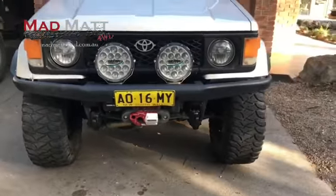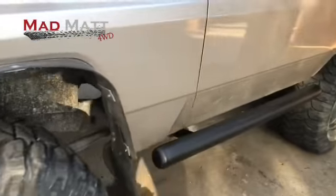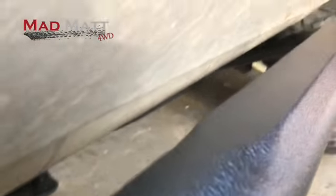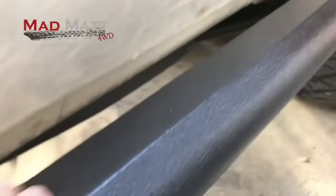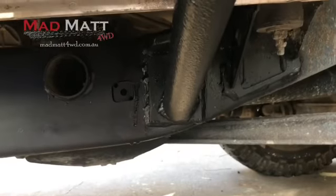Just finished fitting up rock sliders. I made these up myself — basically a bit of 3-inch black water pipe. I cut in that little step there so you've got a bit of a tread plate wrapped along it, and then just two braces back.